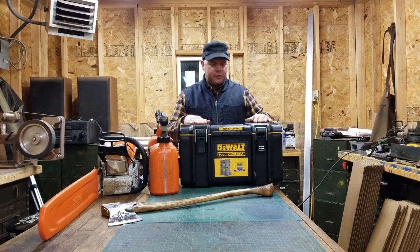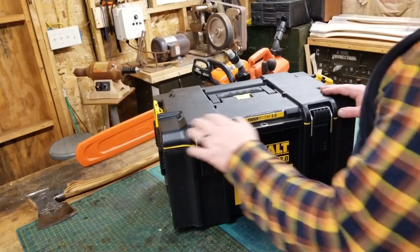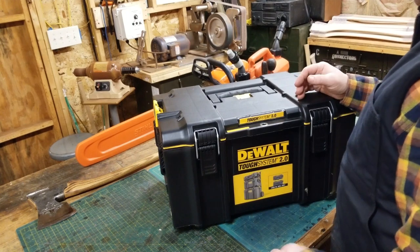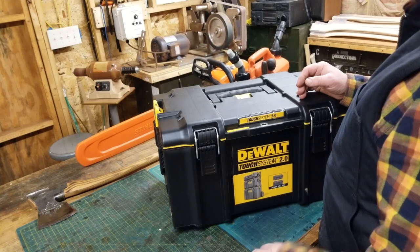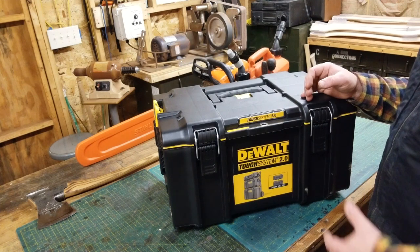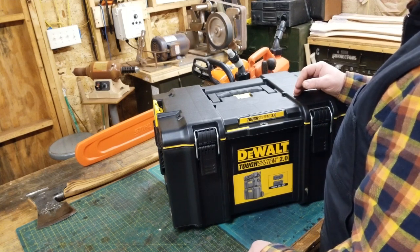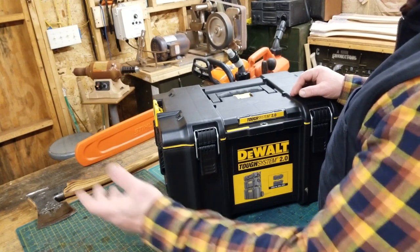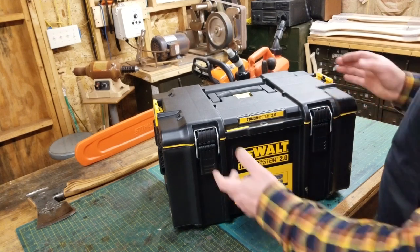Let's take a closer look. Alright guys, so this is what I've come up with so far. I'm not sure if there are some things I need to add, and if you guys want, comment down below as I go through this if there's things you think I should add to this kit. Let me know what you carry and what you do in your situation. Some guys carry stuff in buckets, other guys have faller's belts, but this is what I've come up with. So let's start with the case.